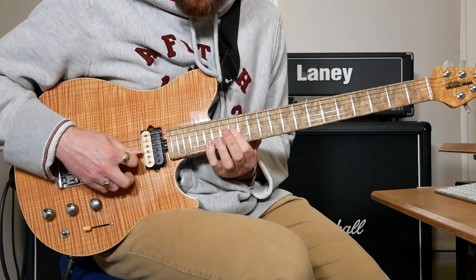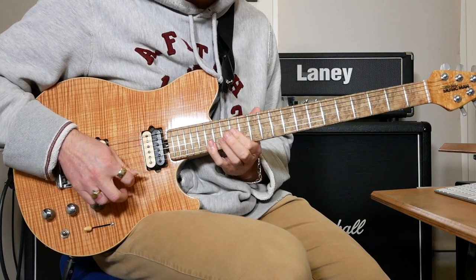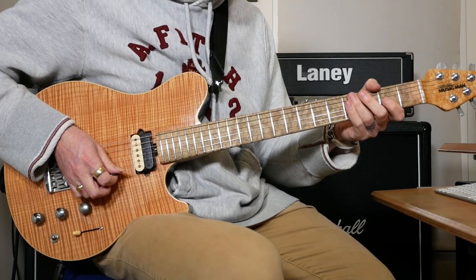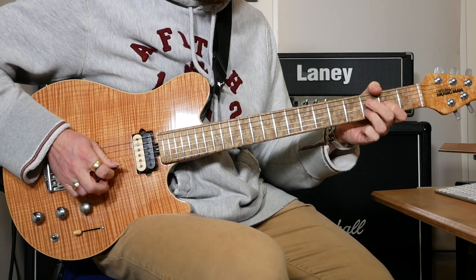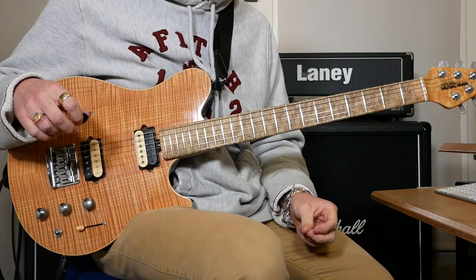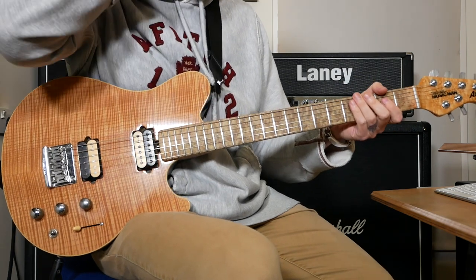Then we've got this chord slide: 14 on G, 17 on B and 17 on E — hold that and then slide down. The next bit is pretty similar to how it was before. The only difference is it comes in with a bend on the 3rd fret on the A, and then we're back to the A power chord.